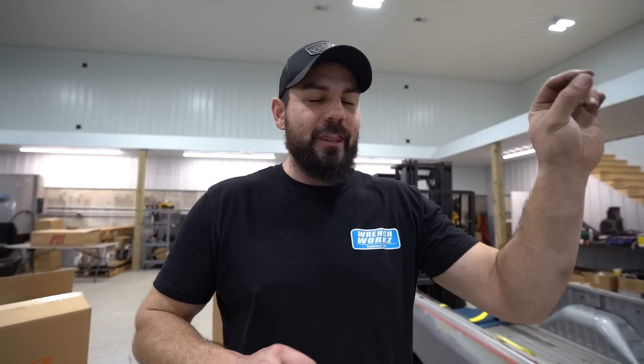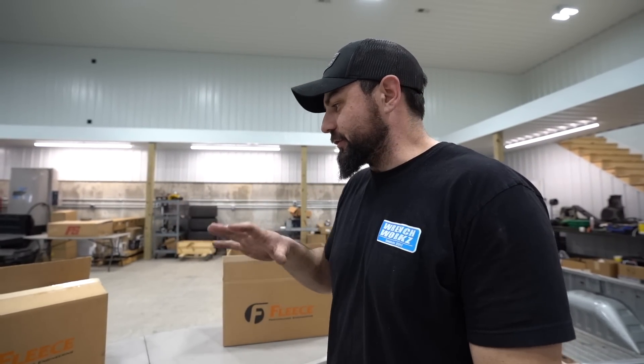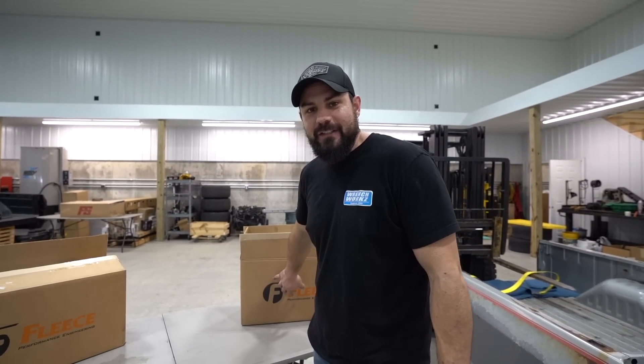Welcome back to another video. We have got some long-awaited 12-valve stuff. This is something that dates back to when we first put together the gray first gen in the driveway back in New Jersey. I got so many questions about this specific thing, and now five, six years later, full circle — what's in this box kind of totally revamps part of what we did on this build.